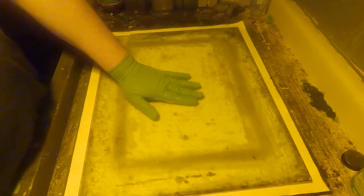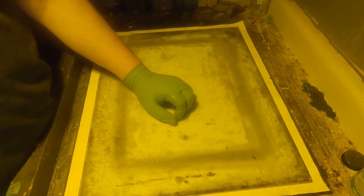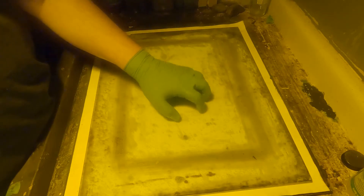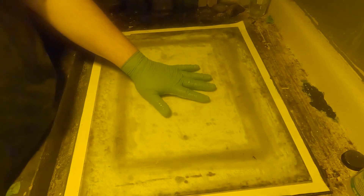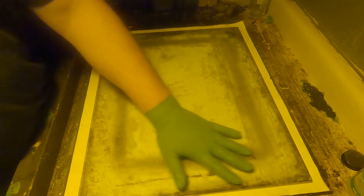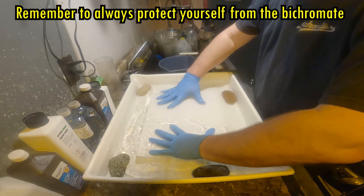Some people put the weight on and leave it for 20 to 30 minutes. For small prints, I only keep this glass on for as long as it takes me to prepare the hot water development bath. The only time I keep the glass on longer — up to 30 or even 45 minutes — is when I'm making large prints like my 14 by 17. I find I get better transfer that way. With these little ones, a short time seems to be fine.